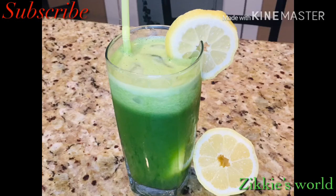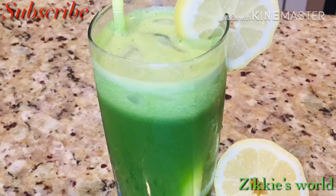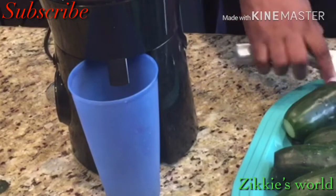Hello everyone, welcome back to Ziki's World! How are you all doing? I hope you guys are doing so well. Today I'm going to show you how I make my cucumber juice. Let's get started!